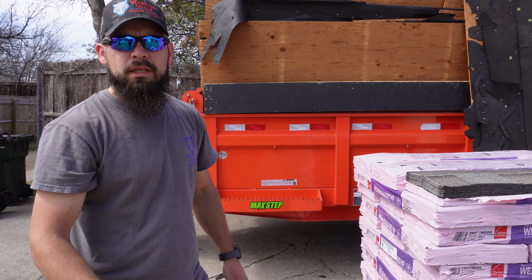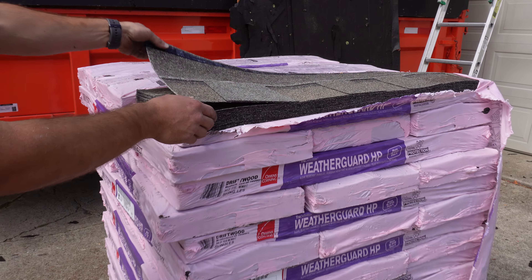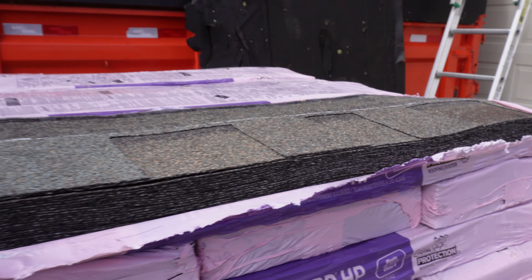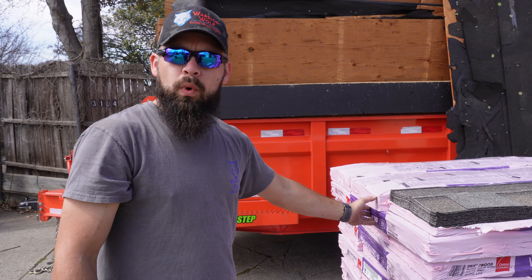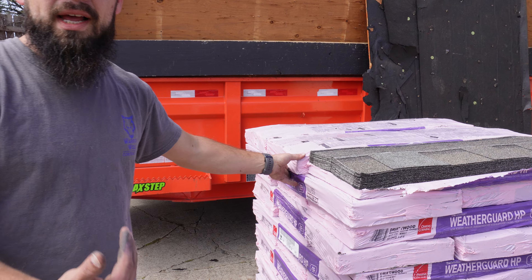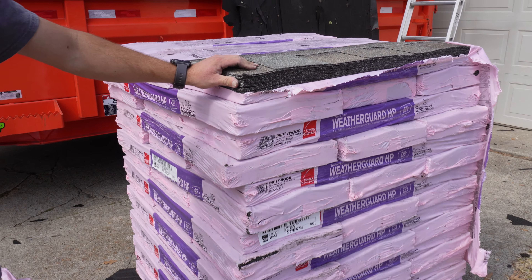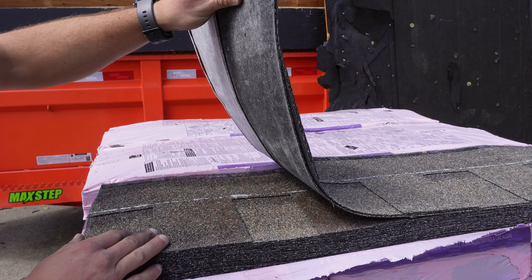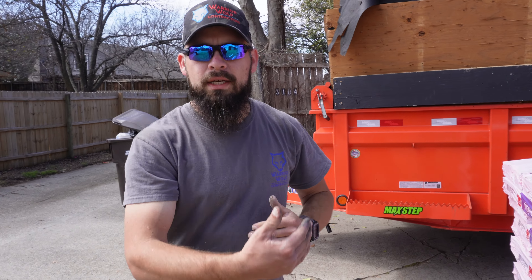I want to go over some basic concepts for a new roof install. As you can see right here, this is a nice architectural shingle — specifically Owens Corning TruDefinition WeatherGuard HP. This is a class 4 impact resistant shingle. Depending on your insurance carrier, some may give you a premium discount because they understand these shingles are impact resistant. They have extra coatings and more rubberized asphalt ingrained into them.